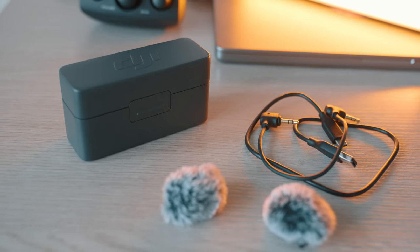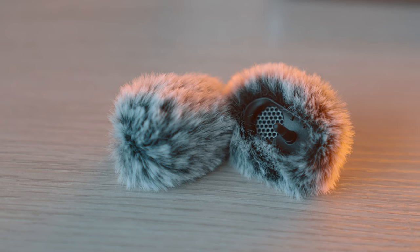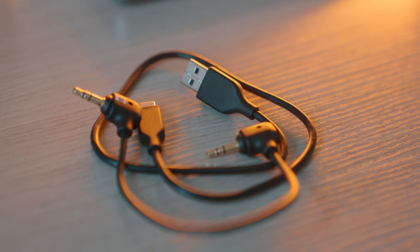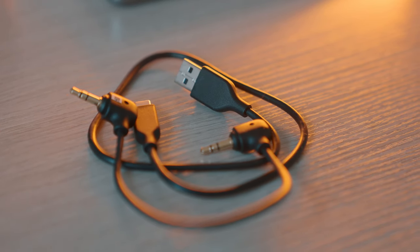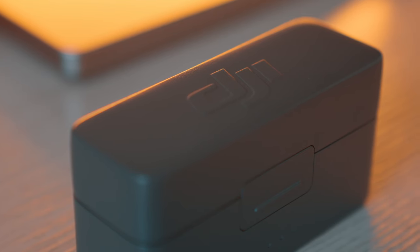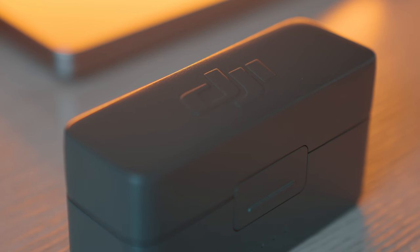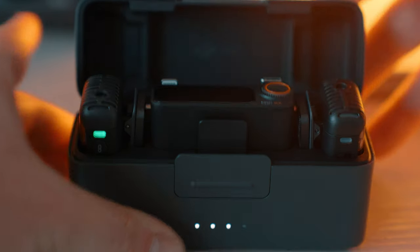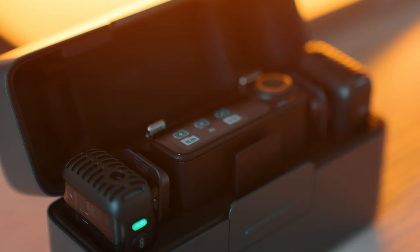I'm not going to get into all the specs, but I'll cover the basics. Here's a look at the wind stops that are included — pretty basic, very fuzzy. You've also got a regular USB-A to Type-C for charging, and then your standard auxiliary cable to connect the receiver to your camera. The actual AirPod-style case that the mics are stored in is really good quality and cold to the touch. Using that USB cable, you'd just plug it in — that's how you charge your mics.